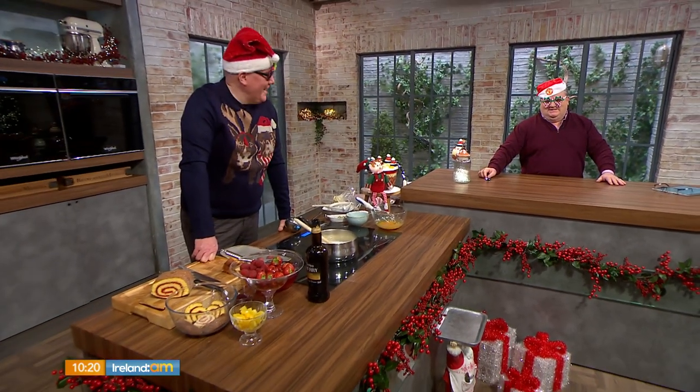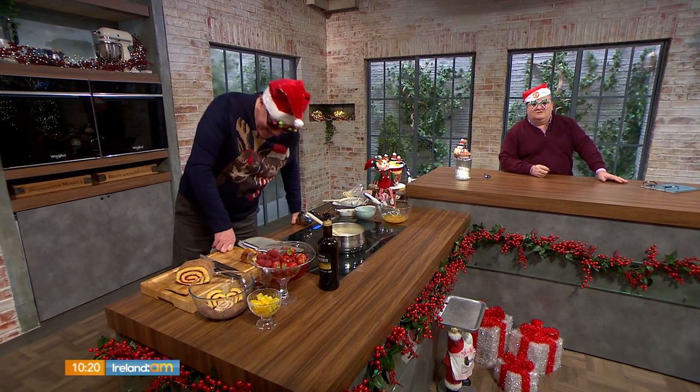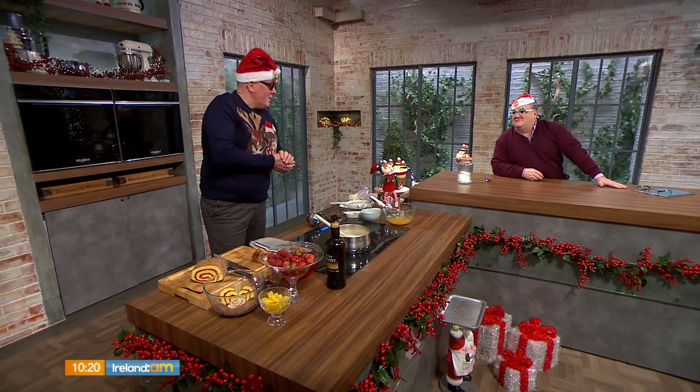Welcome back to the Morecambe Wise Show from 1978. Today we're making a traditional sherry trifle. Unlike the Jennifer Aniston method, Charlo the chef will be leaving out the beef sautéed with peas and onions, and focusing on custard and sherry. Charlo, good morning, chef.